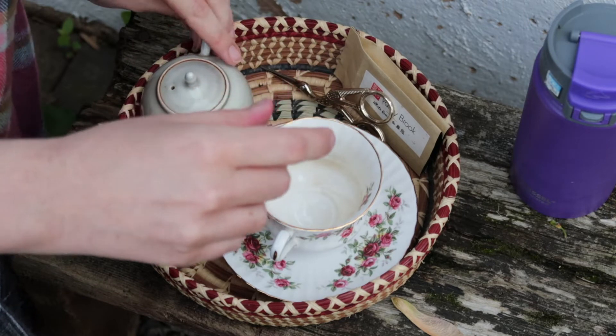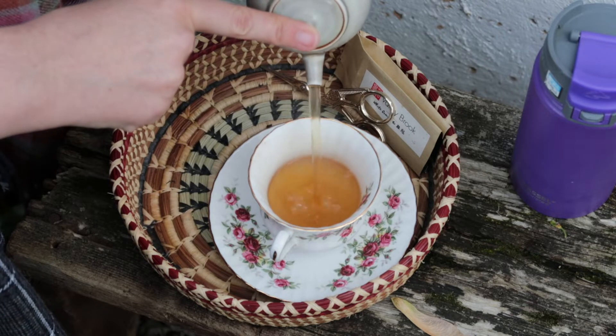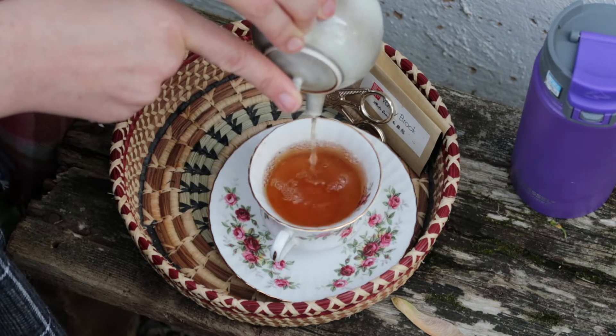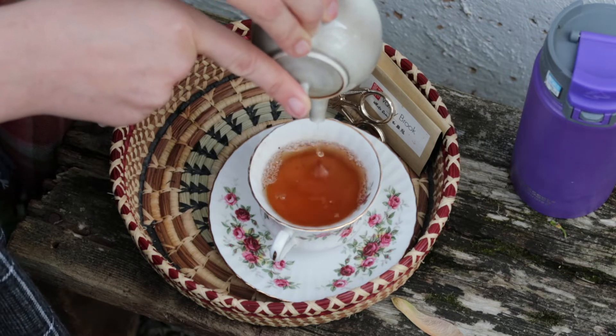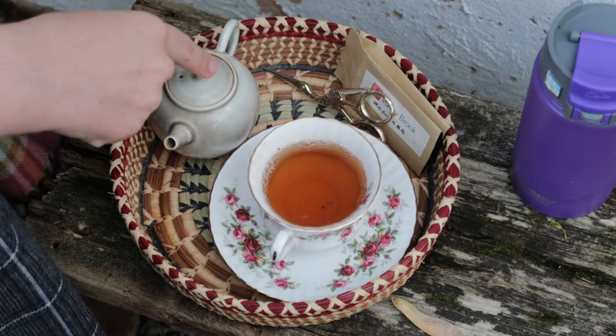This doesn't take long to steep at all, so just pour it right out. It has a beautiful color already, but you can see that it's not nearly as dark as something like a Da Hong Pao or rou gui would be on the first infusion.